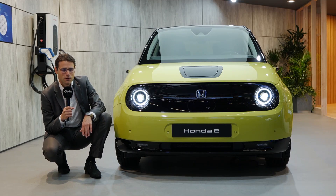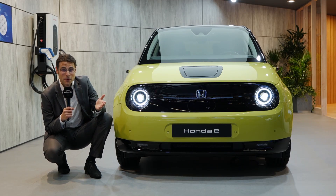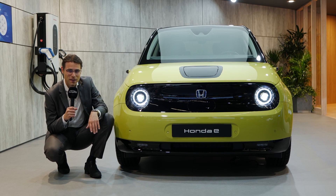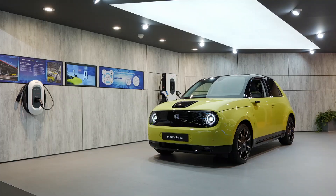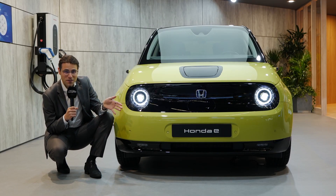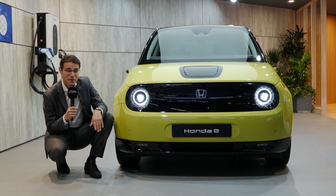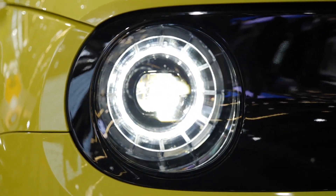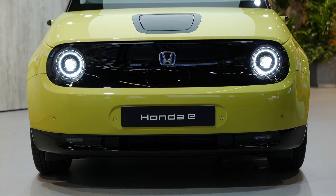Everyone here at the Frankfurt Motor Show loves this vehicle. It looks a little bit like a Golf One, and you cannot buy a Golf One anymore. Wouldn't you like to buy a Golf One electric? This actually comes close to it. Honda decided to go for this move and I think it's a really bold and clever move. You can see those round headlamps — they make the car very likeable, just friendly overall.